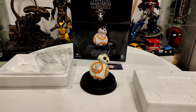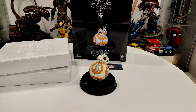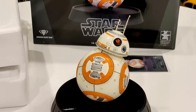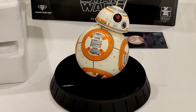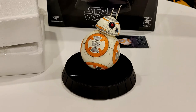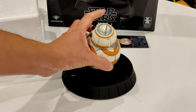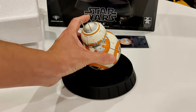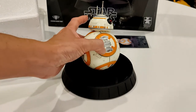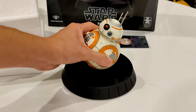So that's BB-8 on his base. Let me zoom in a little bit for you guys. He can just spin on his base on that magnet. Really nice detail and some weathering. For $99 you can't beat that.